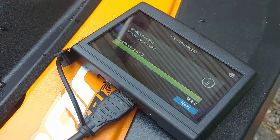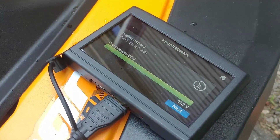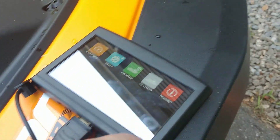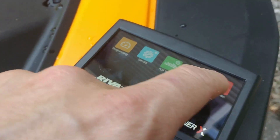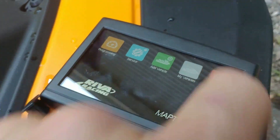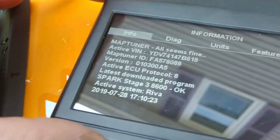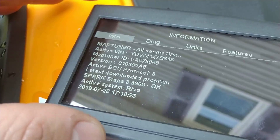It's normal regular gas. The ECU just kicked on. Tune says complete, so we're going to hit next. We're going to go to information and into info. Stage 3 8600 OK tune. All right, we're going to give it a shot.